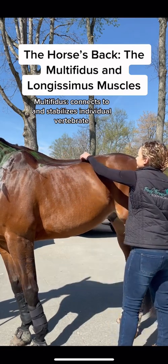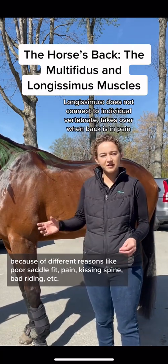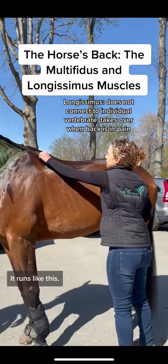And it runs a little like this. The longissimus muscle takes over when the multifidus is compromised because of different reasons like poor saddle fit, pain, kissing spine, bad riding, etc. It runs like this.